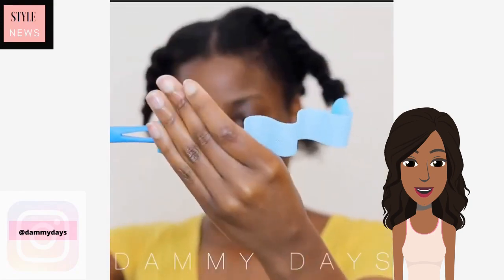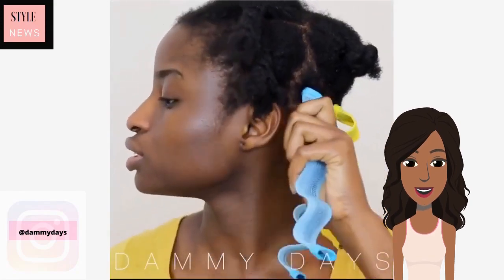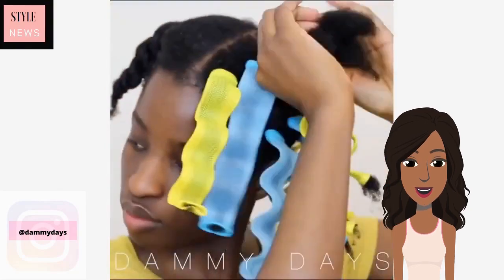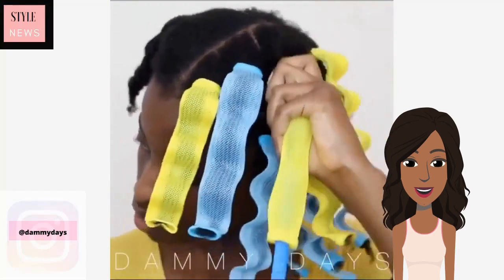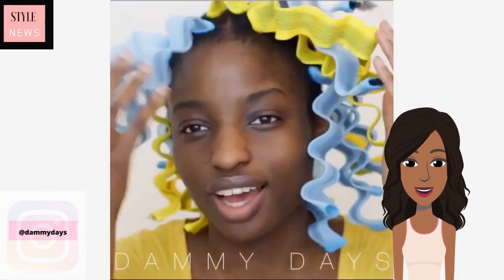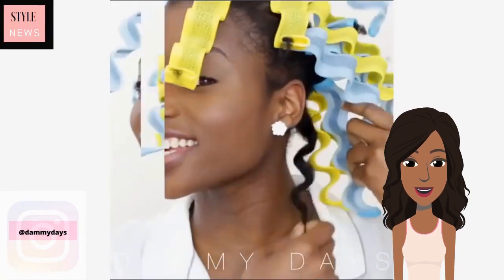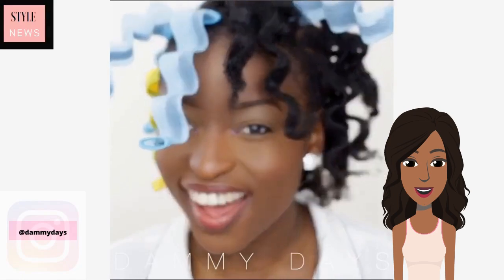Moving right along, we see someone who has about neck-length hair and she is using the waveformers in order to define her curls. With the waveformers you really want to make sure that you take your time and style your hair, because if you do not your hair will not come out correctly. You also want to make sure that your hair is completely dry before taking them out, because if not your hair will frizz up like crazy.